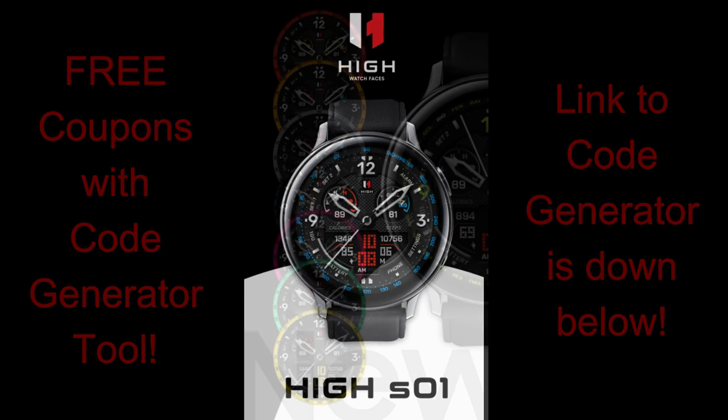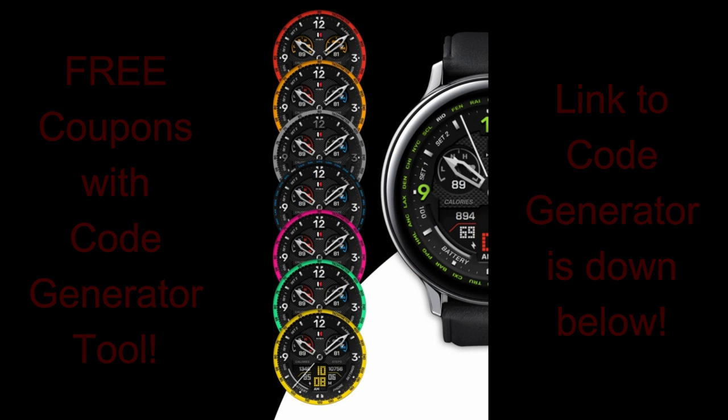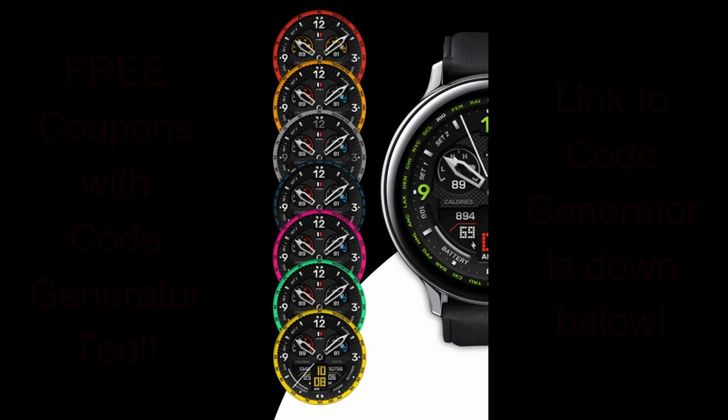Alright guys, let's have a closer look at these two stunning designs from Virgin and High Watch Faces.